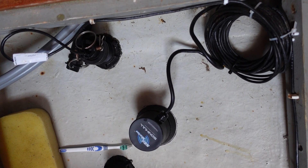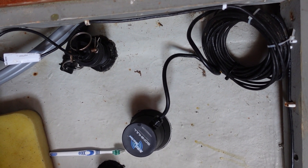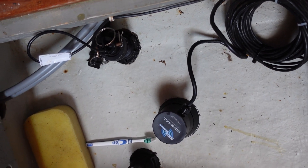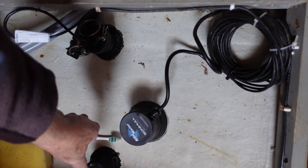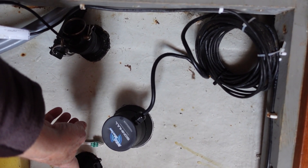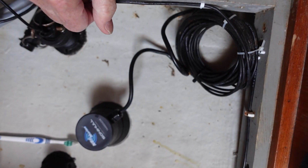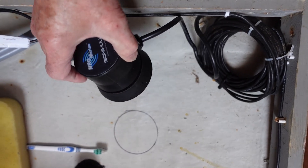The intention today is to fit this Sony Hull transducer up forward. My only worry is it might interfere with the log, which is here, and the echo sounder, which is there. It's fairly square to the hull here, so it seems like a good place, and I've marked it with a circle.